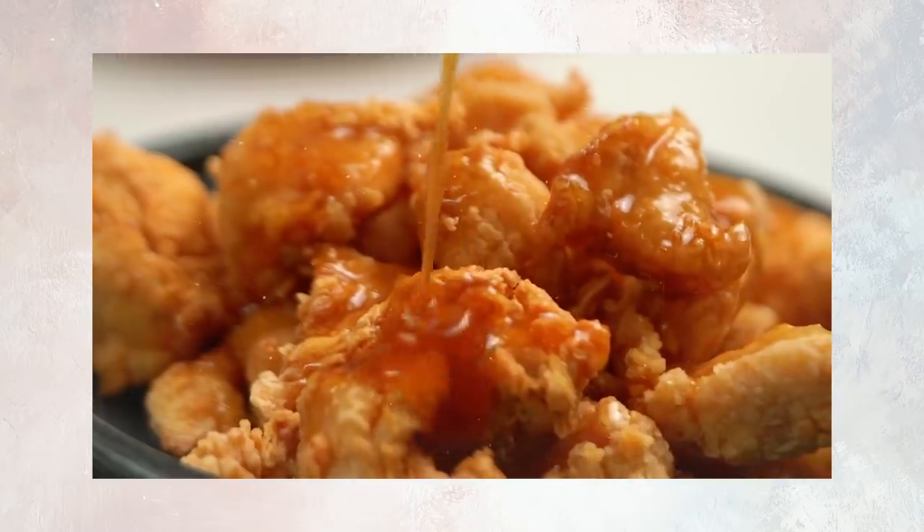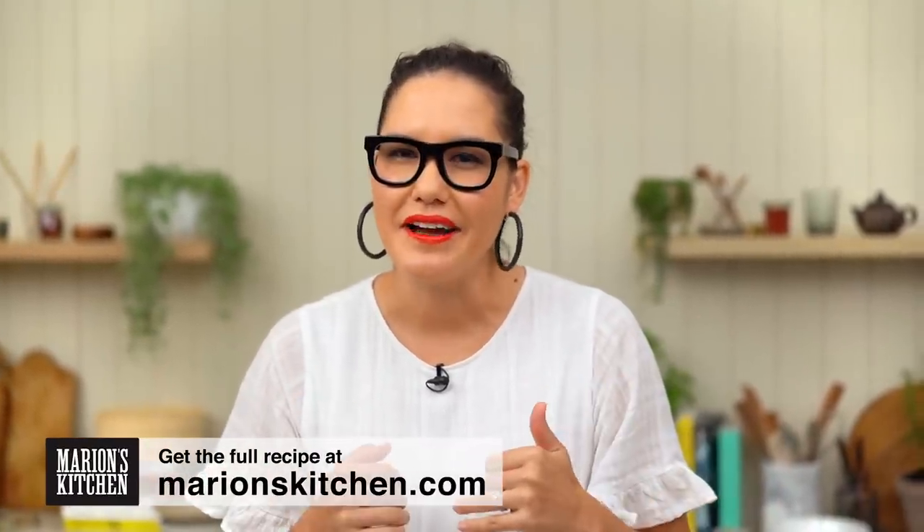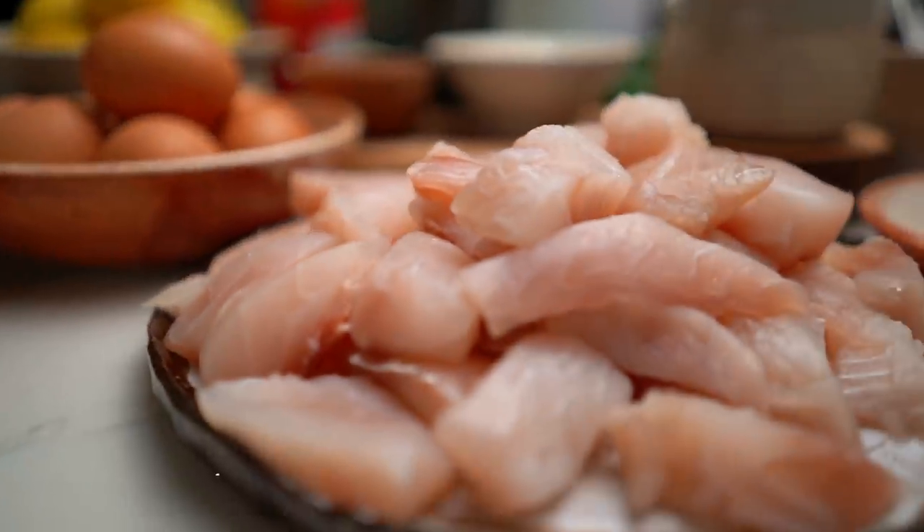I reckon the key to this dish is getting that ultimate really crispy light coating on the fried fish. A lot of the time when you get this in a restaurant, you get quite a heavy, thick batter on your fish, which is totally fine, but I have this little hack where I make a lighter, crispier version. We'll get to that a little bit later.